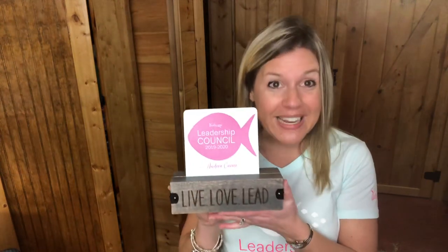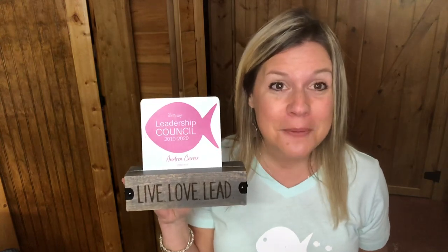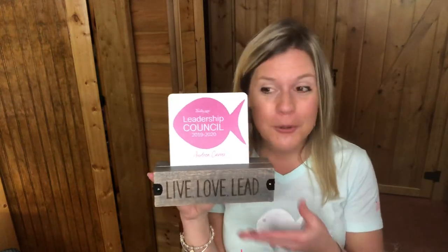You love our 31 Close to Home collection — I have a new item that was added to this collection this spring of 2020. This is called the Close to Home Mini Table Gallery. I earned this when I earned a spot on our 31 Leadership Council, and they gave these to us in Texas when we had our leadership summit out there. They are so adorable.